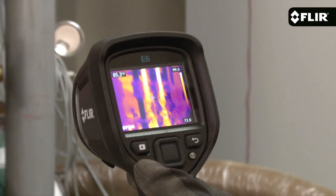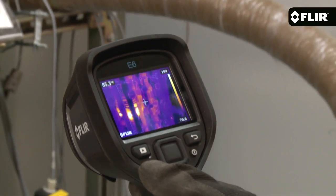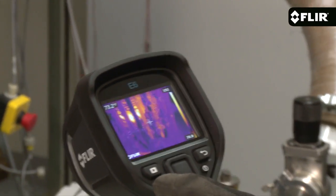The E6 also features a more sensitive detector to help show you subtler thermal patterns. It's got a bright 3 inch LCD that makes it easy to see the heat, and an interface that's even easier to use.